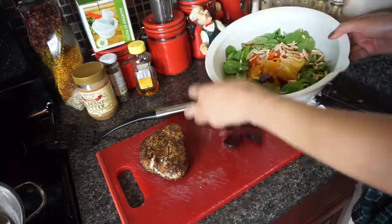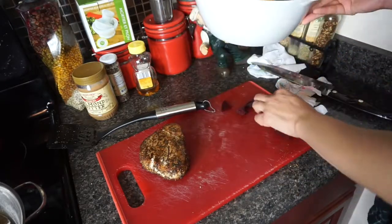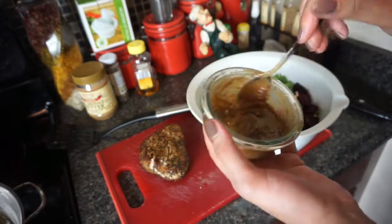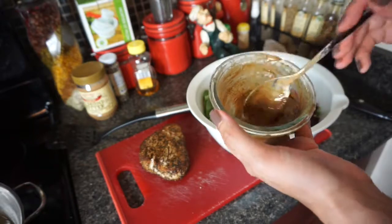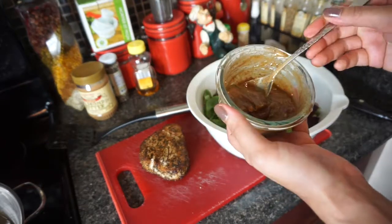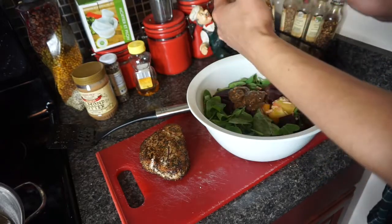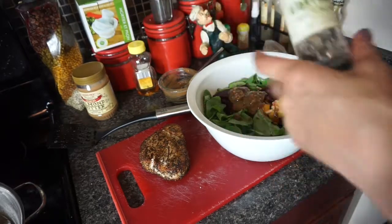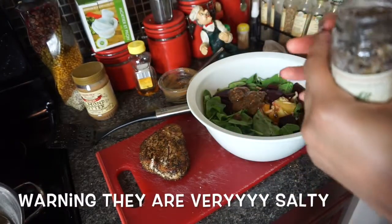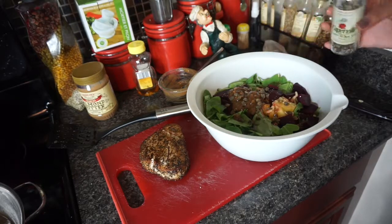Putting those in. I have my dressing — just in case it didn't record: this is crunchy almond butter, honey, a little bit of water, and some balsamic vinegar. I'm going to put this on my salad. I also have some capers in sea salt that I bought at Marshalls for only $1.50 — can't beat that. I'm just going to sprinkle a little bit of those in there, not a lot because it does have a lot of salt in it.